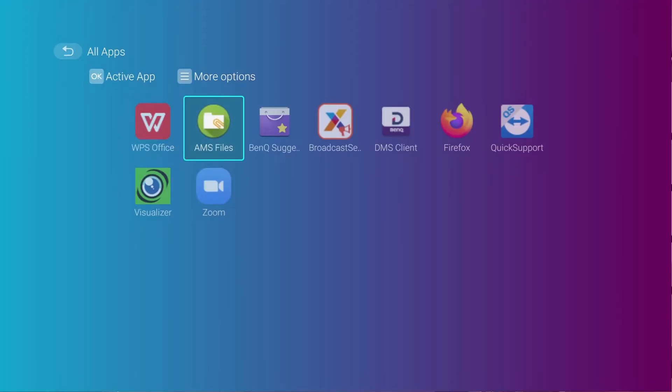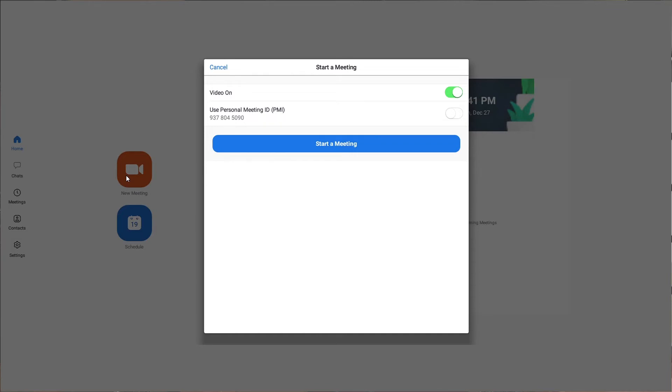Select the Zoom app and launch it. Follow the instructions on the screen to sign into the Zoom app and gain access to the entire range of features that Zoom has to offer.